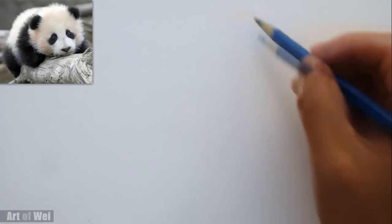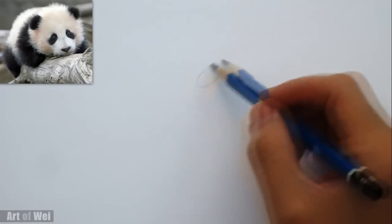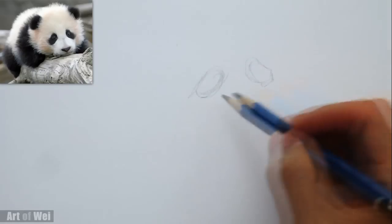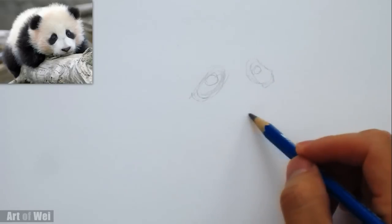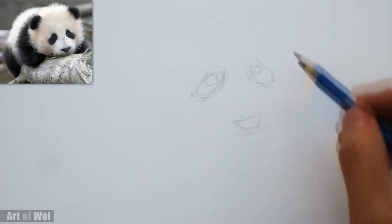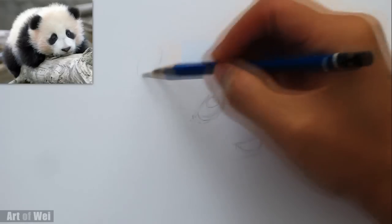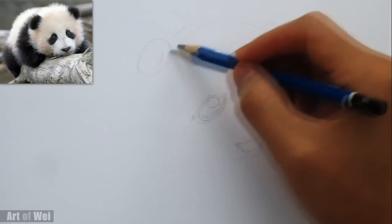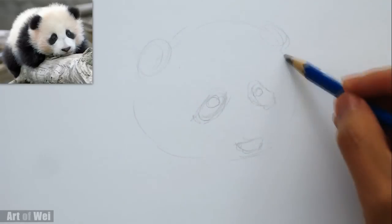I'm just going to start out with the eyes right here. It's quite simple, so I don't have to go in too much, but I'm just going to block in two little patches for the eyes. Then we're going to draw the little eyeballs in there. Let's just block in the nose and the lip here. Let's do another ear right here, and then here is its head.